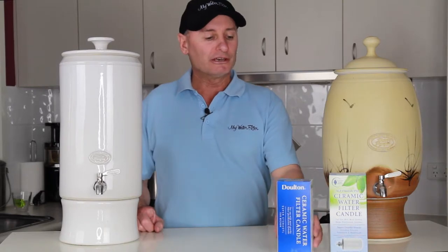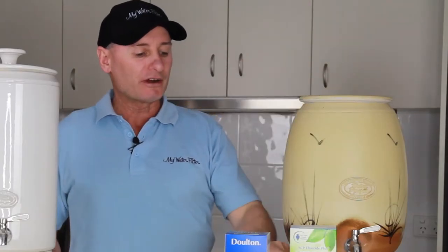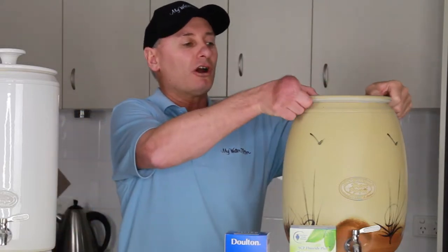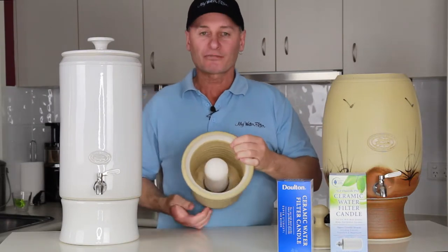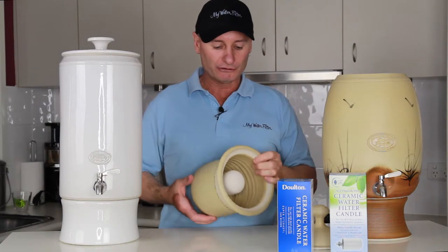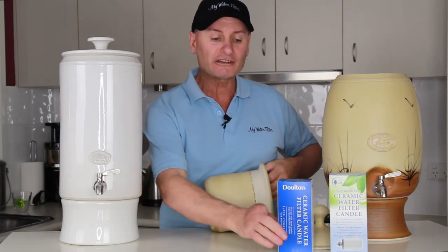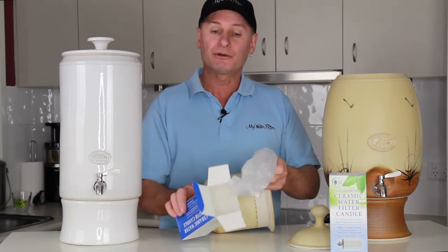So what we're gonna do here now is this new 12 litre gravity filter here has got a Dalton cartridge installed inside. I'll just share that with you so you can see the Dalton candle there. What we're gonna do is take that one out and replace it with the SCP Fluoride Plus.